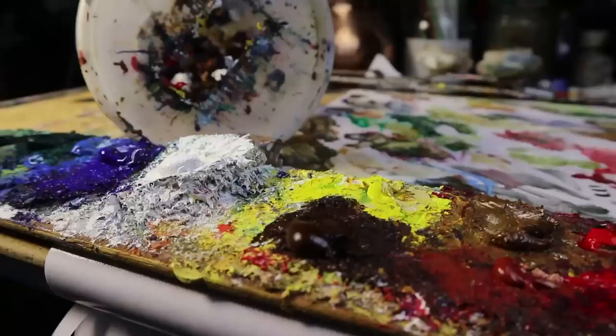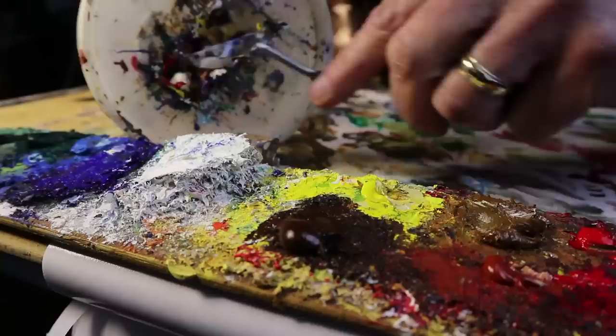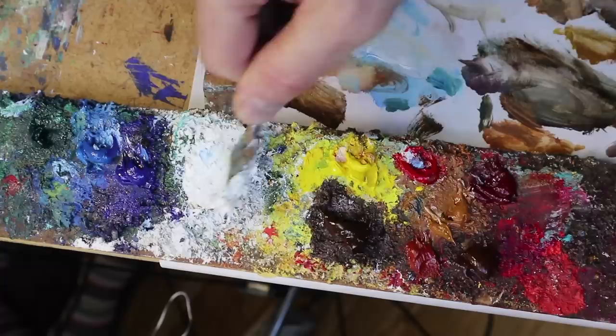One of the final uses of the palette knife is for removing paint at the end of the day. I like to do that so I start with a clean surface tomorrow. If I'm not going to be painting for a while, there's no point leaving paint on the palette. You can use a much bigger, heftier palette knife for this job and save the little ones for painting.